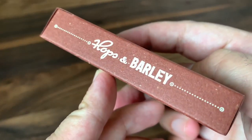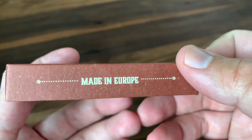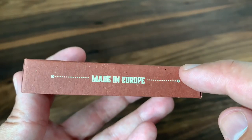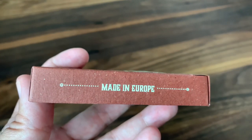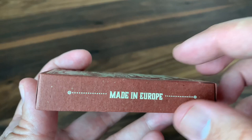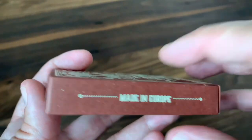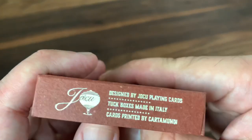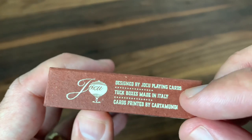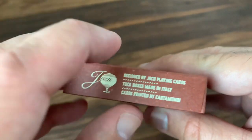On the sides, you've got hops and barley — you can really see that paper well there. The other side says made in Europe. So the cards are printed by Cartamundi, the tucks are made in Italy with paper sourced from Germany, and then the whole package was actually put together by Anthony and Alessandra back in Italy. So when they say made in Europe, it really was made all over Europe. The bottom has some ad copy for Yoku, mentioning the tuck boxes made in Italy and the cards printed by Cartamundi in Belgium.